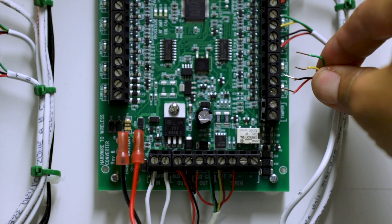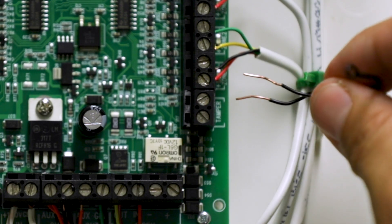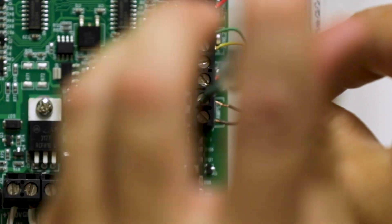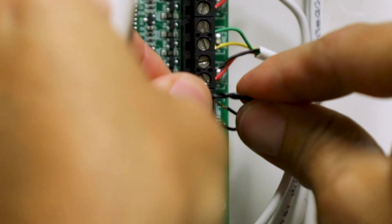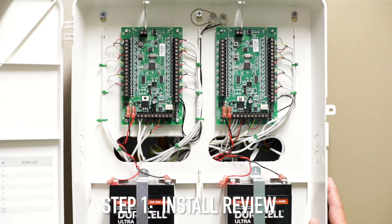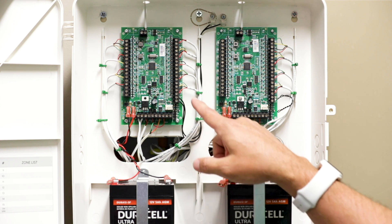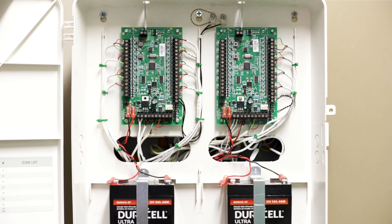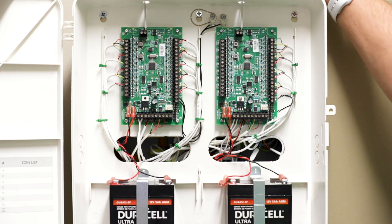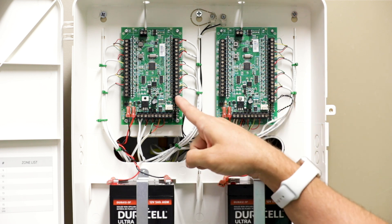Next we're going to wire up the zones. Place a piece of wire for the tamper and screw it down tight. So we've mounted the Hardwire 16 large enclosure, broke away the knockouts, and ran the wires up vertically along these rails, using zip ties to make them look really clean. You'll notice the vertical terminals are made for the zones and the horizontal ones are for your power and sirens. We also connected the batteries — these are 5 amp hour batteries in the brackets — and put in the antennas on top. Lastly, we wired in the tamper on the second Hardwire 16; the first one's tamper is wired into the door.